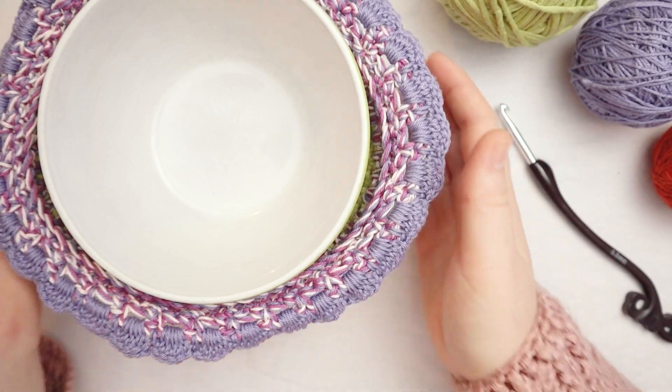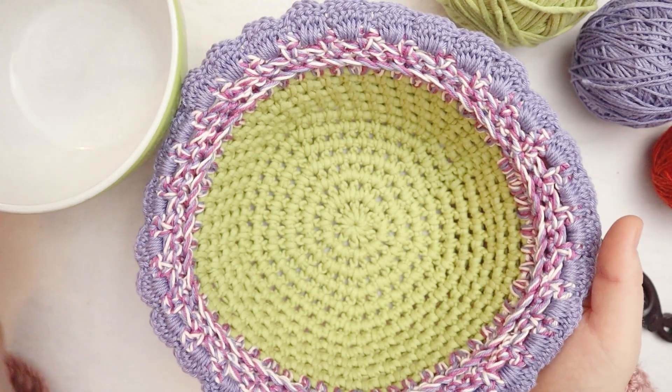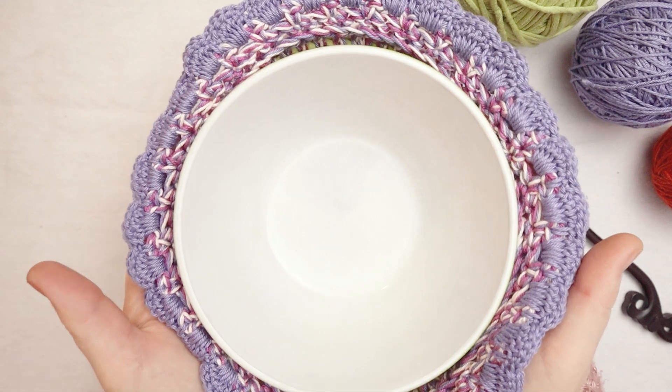Hello friends and welcome back to my channel. Today we are going to crochet a bowl cozy to keep your hands safe when you've got a hot bowl to carry.